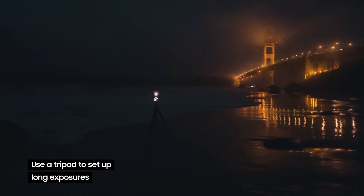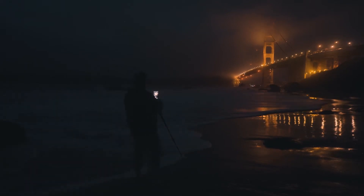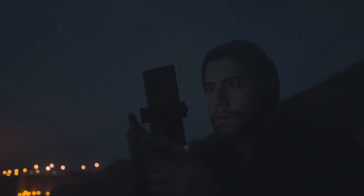I have the S22 Ultra on a tripod here, and that's so we can have the camera be completely stationary. We don't want the camera to move or the image is going to become blurry during our long exposure.